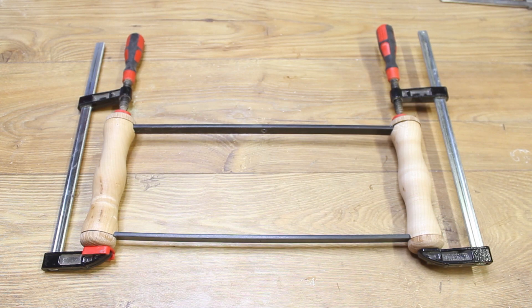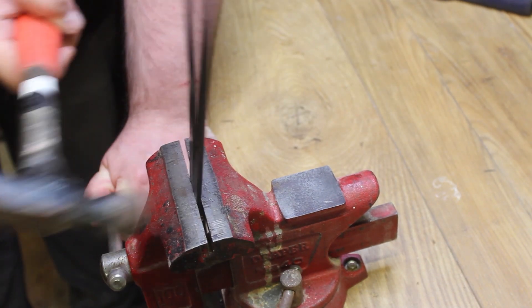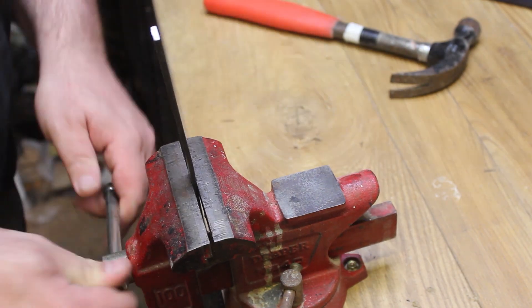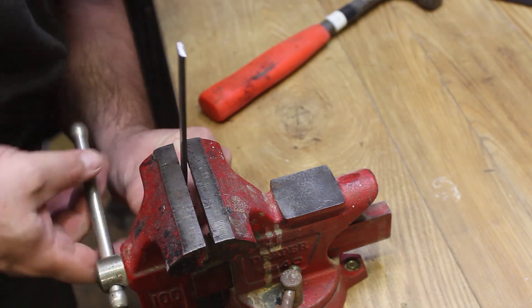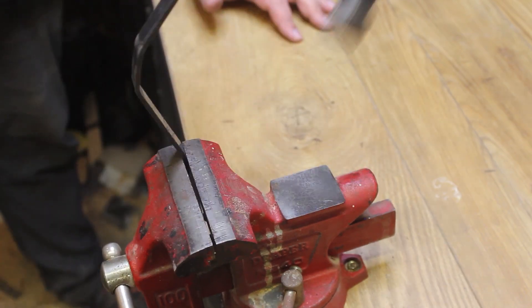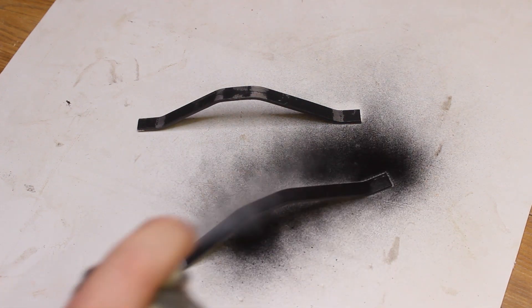So that's the bulk of the build done. In theory it's now functional, but I wanted to have the ability to put it down whilst the camera is mounted in it. So whilst the epoxy dries, it's time to make some simple feet. To make these I'm using some 12mm by 3mm bar stock and a hammer. I initially tried to bend them both together but that wasn't working too well, so I ended up doing them one at a time. A bit of filing to round off those sharp edges and remove the burrs, and then a coat of black spray paint for aesthetics, and they're done.